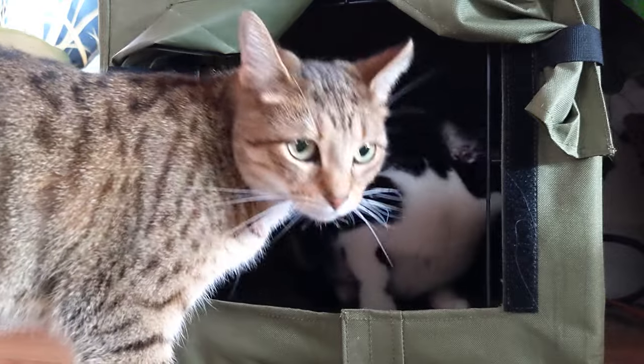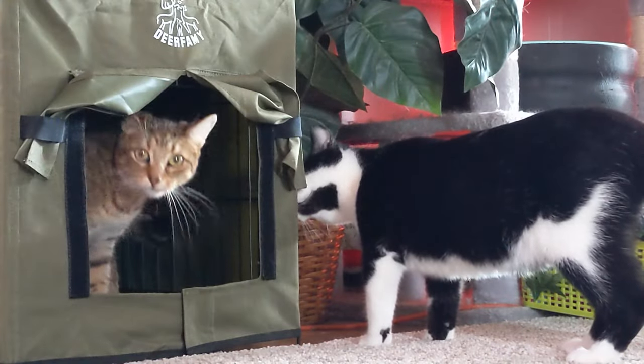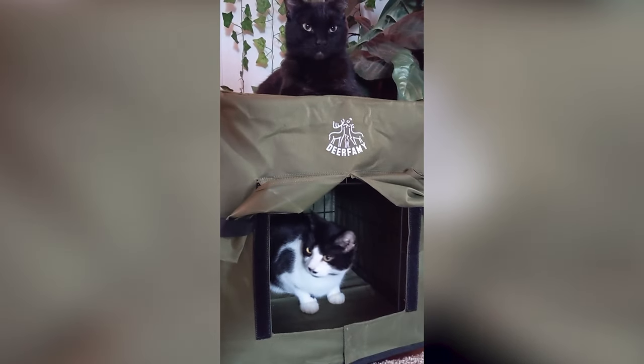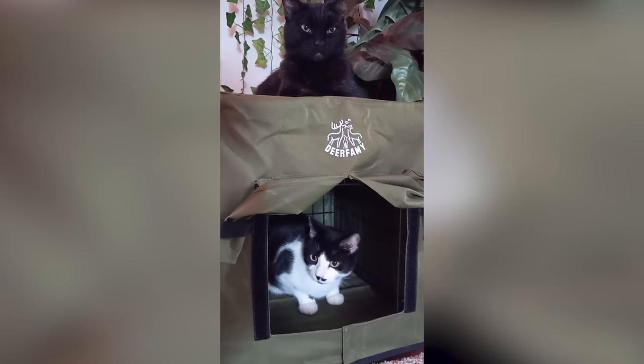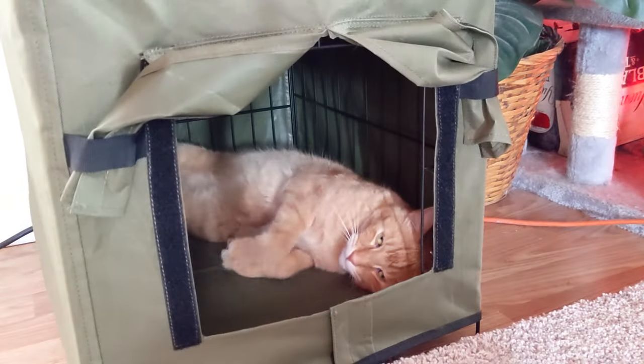Other than that I have no complaints, and obviously our cats don't either. We even put a little magnet night light in there so we can see them sleeping at night. It sits two inches off the ground and keeps your cats warm. It's easy to install and can let multiple cats relax at once. So if you're looking for a heated cat house for your cats, this one might just be for you.